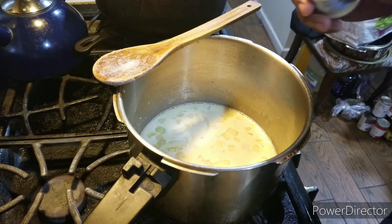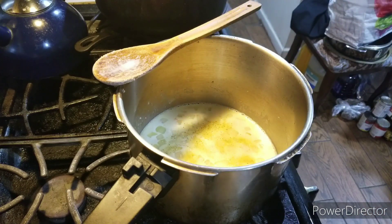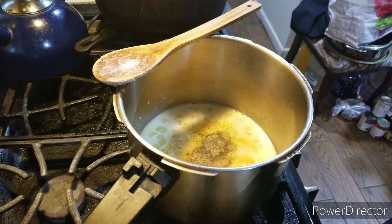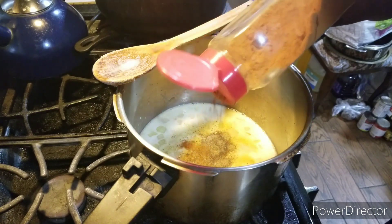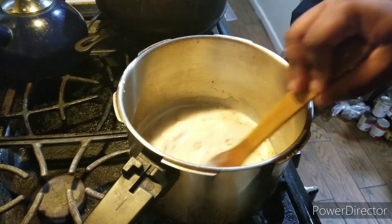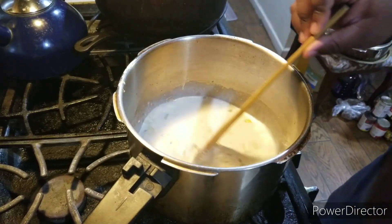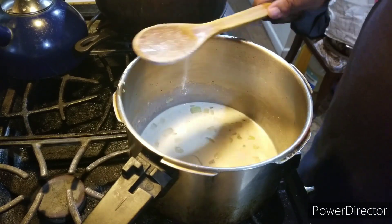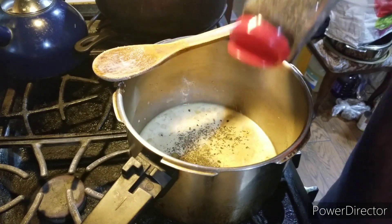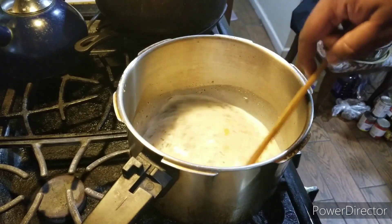Alright, welcome back to the show. Now it's time to season up with Goya adobo seasoning — I'm adding the light one. Black pepper, and I'm adding the cayenne pepper. Stir everything to combine. Also add your basil leaves in there as well, and stir it up.